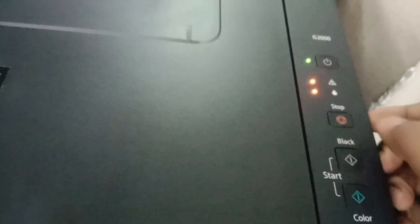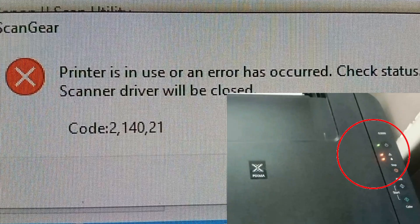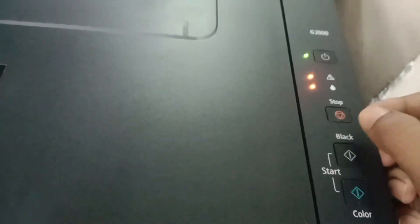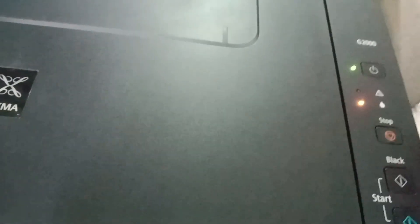Hello viewers, hope everyone is fine. I want to show the error solution: 'Printer is in use or an error has occurred, check status, scanner driver will be closed' — code 2-14021. The 'too late' light was blinking.